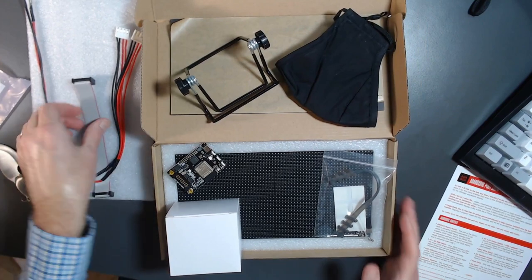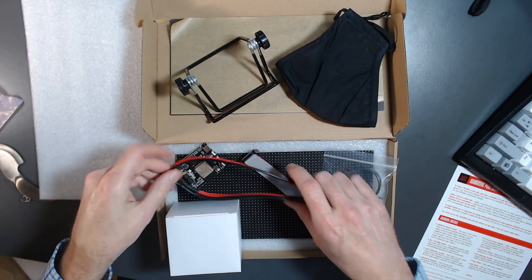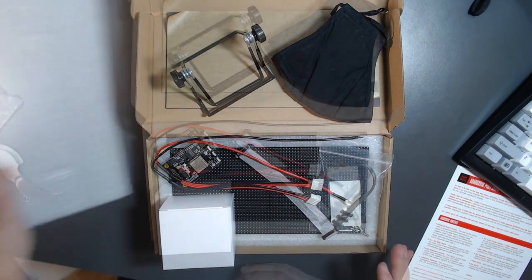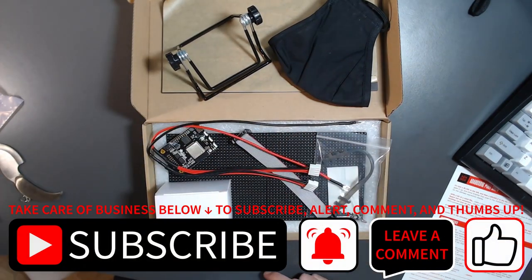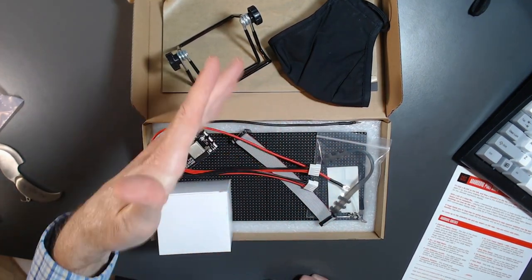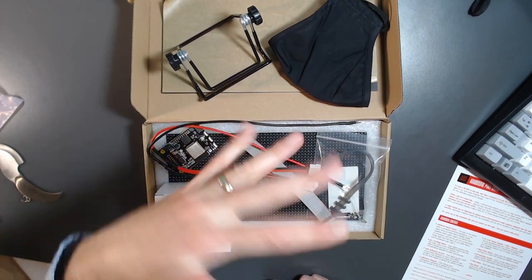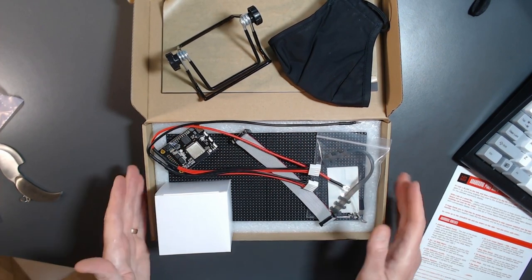I'm looking forward to diving into this project — I can already think of at least 10 uses I'd like to try. If you liked this video, hit like and subscribe. Whenever I receive an Adafruit box I'll do an unboxing segment. This might actually be the first one where I follow up, put it together, and do a follow-on project video — so hit subscribe so you'll know if I do. Thanks for watching this unboxing of Adafruit Add-a-Box 016!